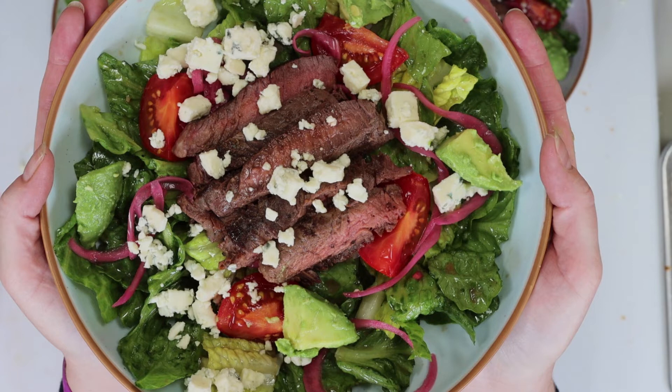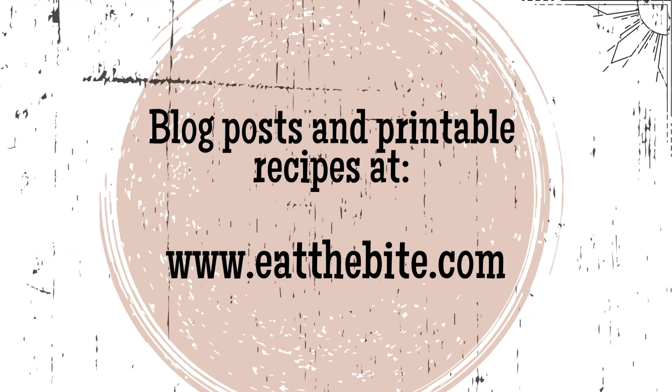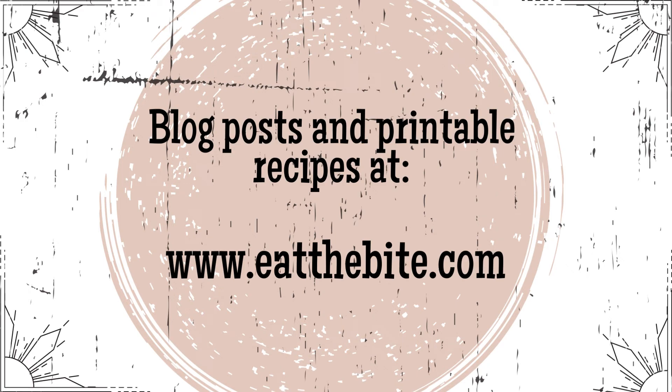That's all for now guys. For this and all the printable recipes, you can go right to my website at eatthebite.com. Thanks for watching, and we'll see you next time.